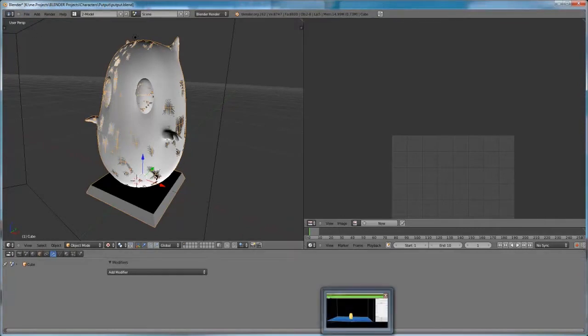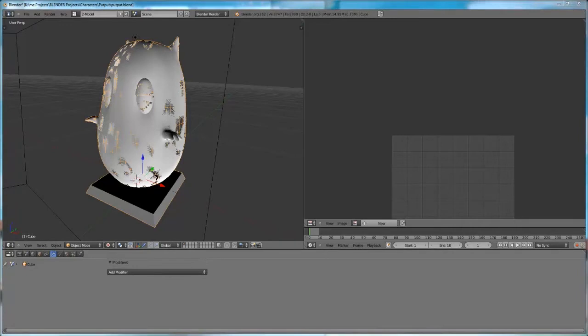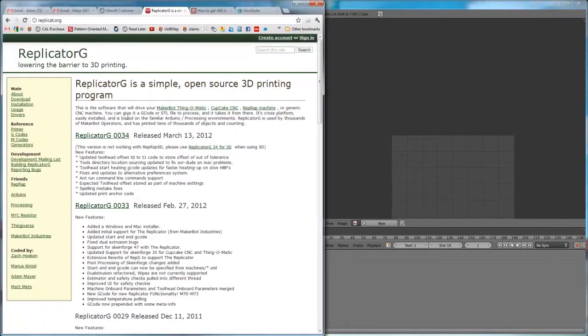You have to get the ReplicatorG software from the website replicatorg.org — it's about lowering the barrier to 3D printing. Download the file, install it — it's pretty simple, just follow the instructions and you'll be ready to print your model.